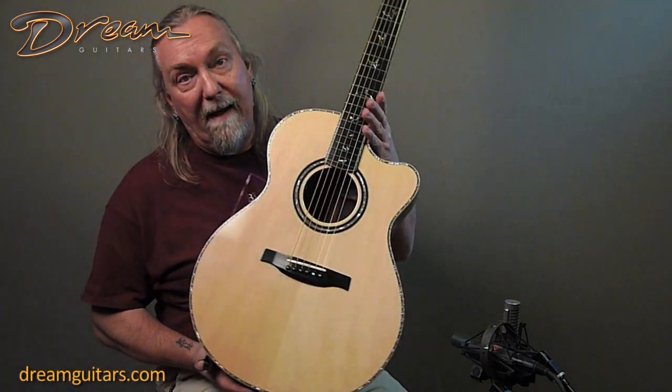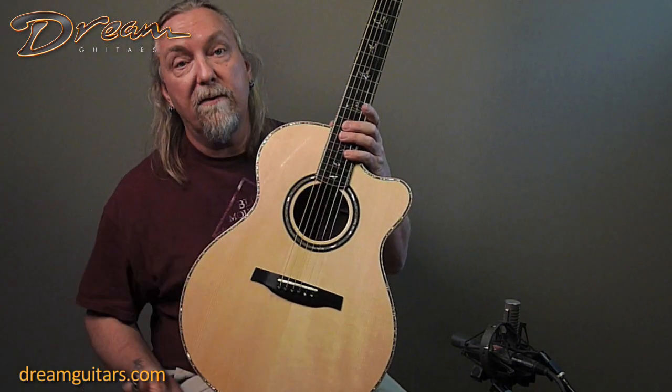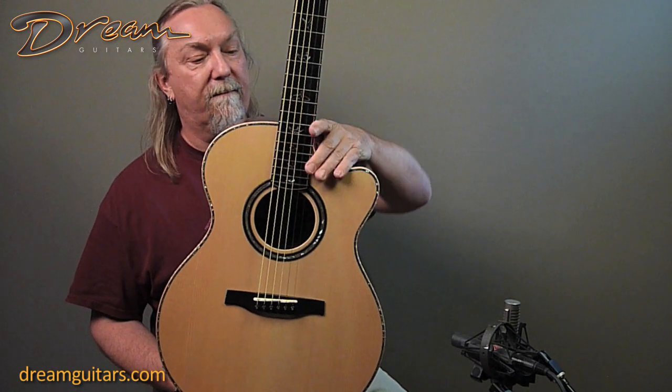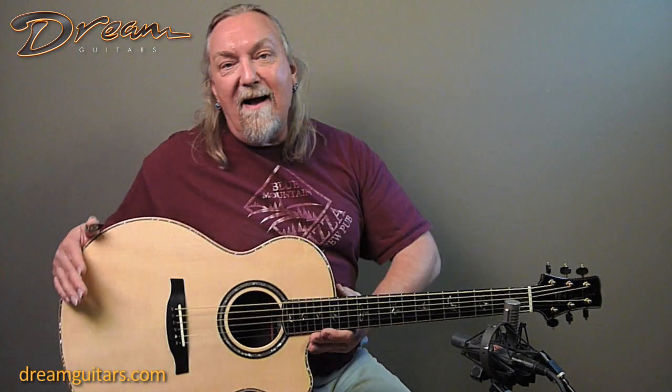It's also got quite a bit of beautiful abalone, as you can see — you've got the top border, you've got the headstock, and of course the Jaybirds are also a little abalone — really beautiful cutaway. It's got a pickup system as well, the Paul Reed Smith system, so it's ready for stage, ready to rock and roll, just like its namesake, Martin Simpson.